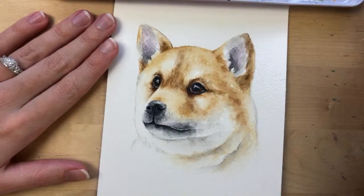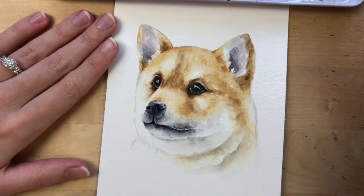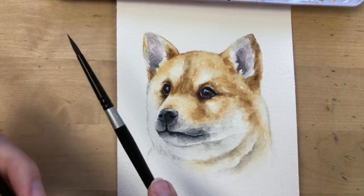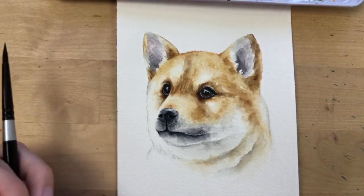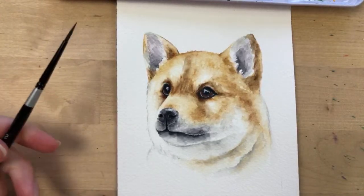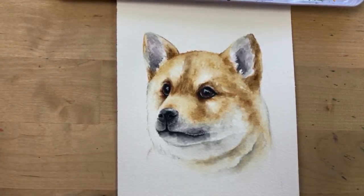Claire asks how much time having a blending brush saves. Yes — working with two brushes helps me paint quicker. One brush has paint and the other is basically clean with just water, so I don't have to constantly clean my paint brush when I want to blend. It just helps me work quicker and more efficiently.